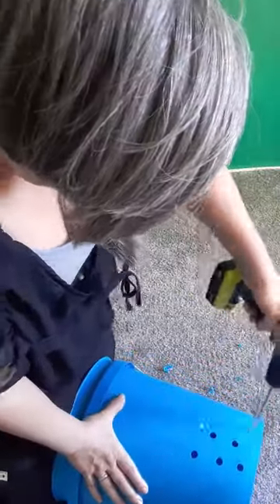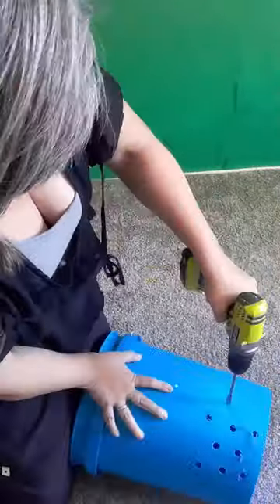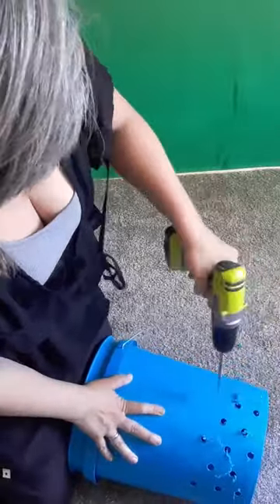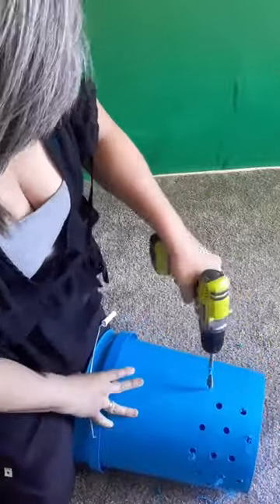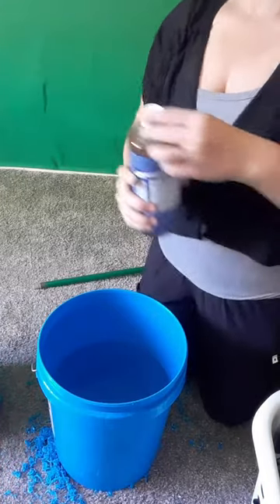So we're going to go ahead and make these holes all the way around. You want to drill nice and slow so you don't accidentally crack the bucket. Once you have holes drilled up to about three-quarters of the way to the top of the bucket, that bucket is ready.